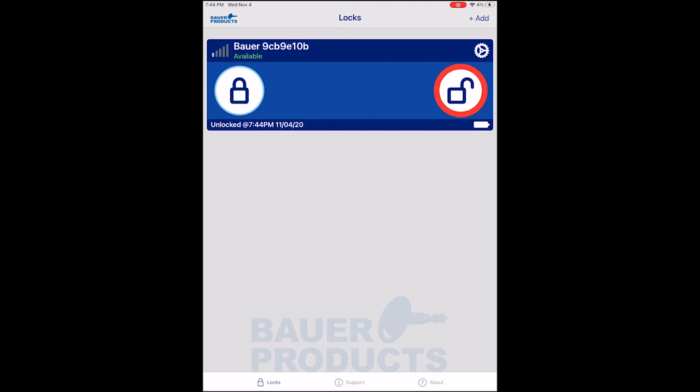You can also see the signal strength with the handle, the name of the handle — which is something you can change in the settings — whether or not it is currently available, and the battery life indicator.